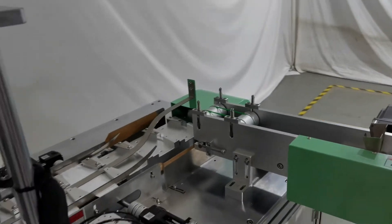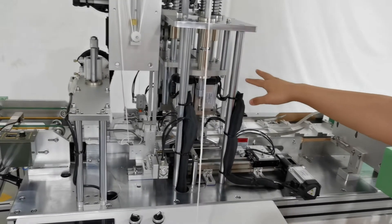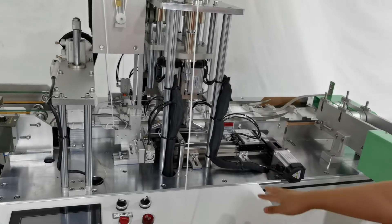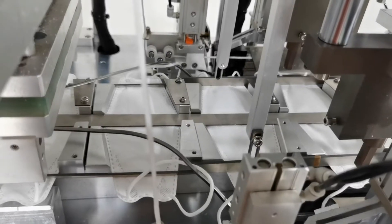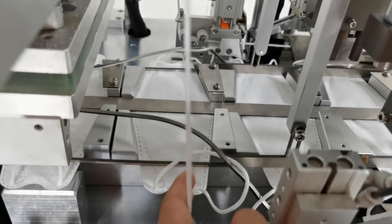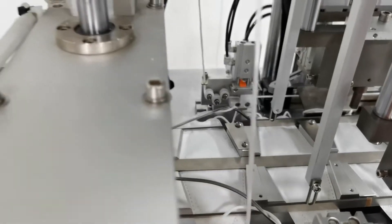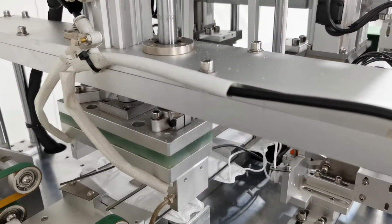Let's take a look at our earloop welding mechanism. It is equipped with eight single servo motors, two constant speed motors, and eight SMC cylinders. This one is the earloop folding device, to make it convenient for individual packaging. It adopts heat pressing.